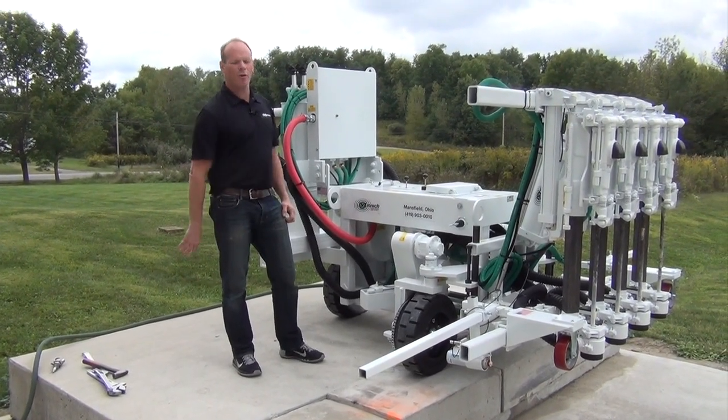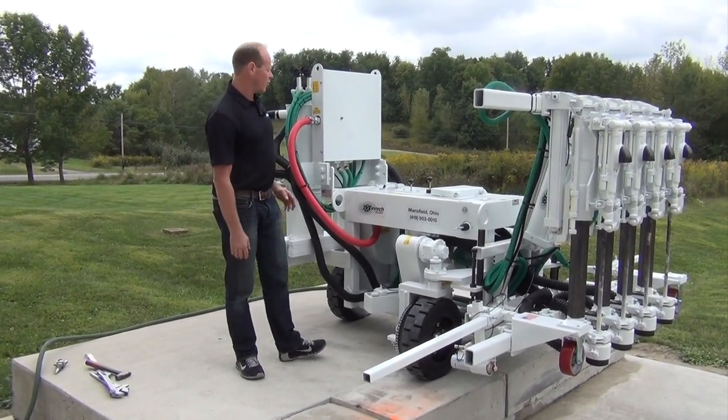Hi, I'm Rob and today we're going to look at the A4SC and just get to know it a little bit.